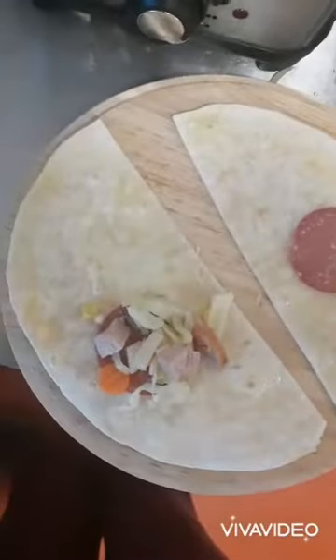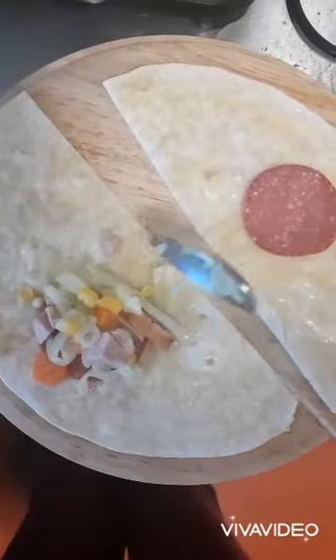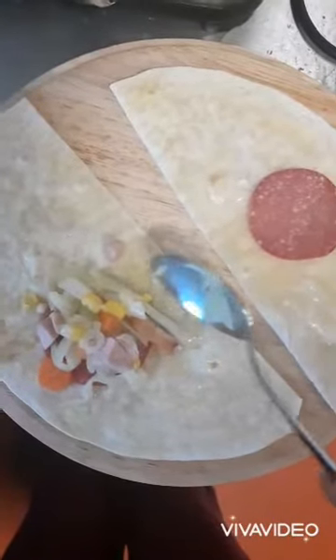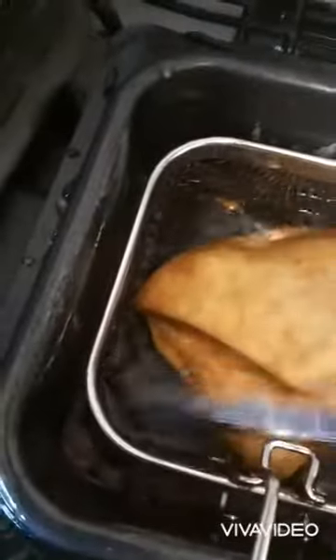Make sure it's in the middle so that you can be able to close them. Try to get it all in the middle, and I put cheese like that — this is cheese. In a few minutes it's just ready; make sure you don't burn it. When it's brown like that, it's ready.